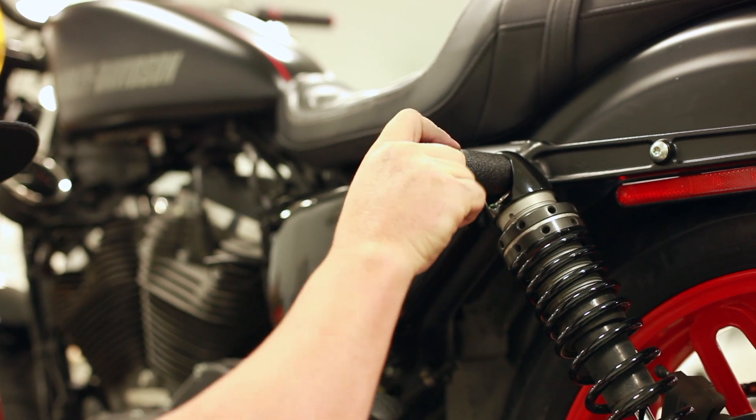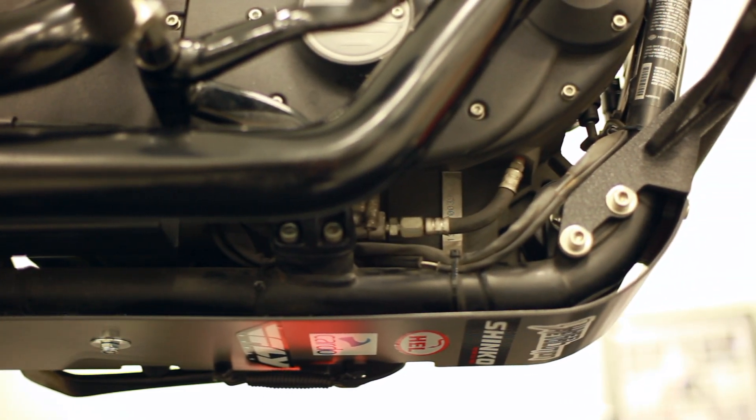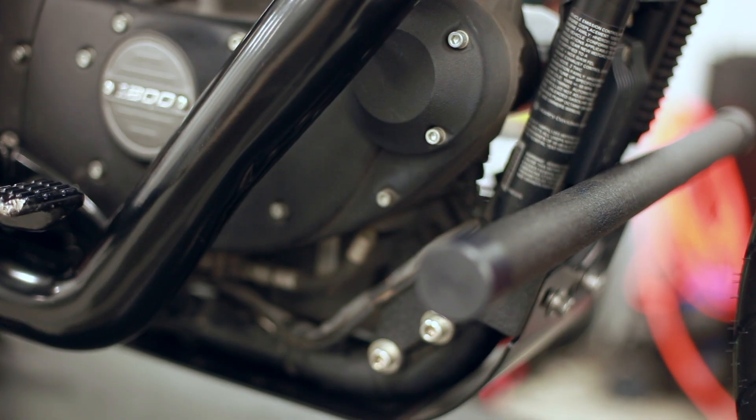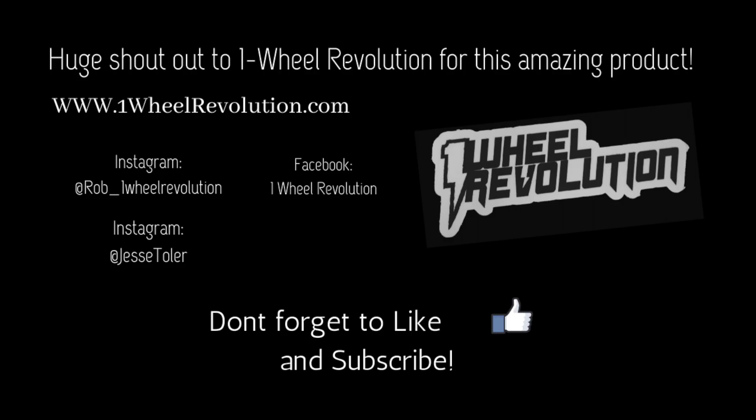And just like that, I was done. I took my sweet time with this install and knocked it out in less than 30 minutes. So if you ride a Harley-Davidson Roadster or a Sportster, I would highly recommend heading over to OneWheelRevolution.com to check out the products for your bike. Don't forget to like and subscribe for future installs and product reviews. Thanks for watching.